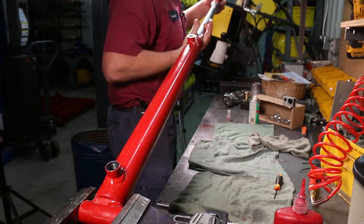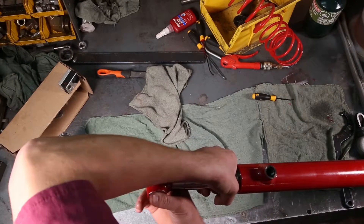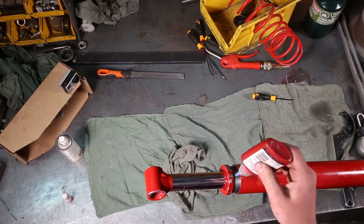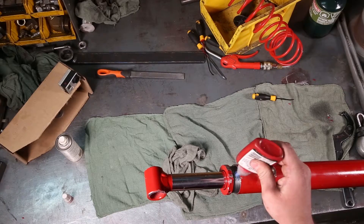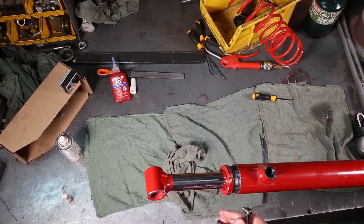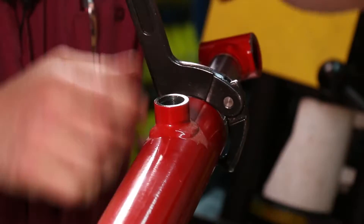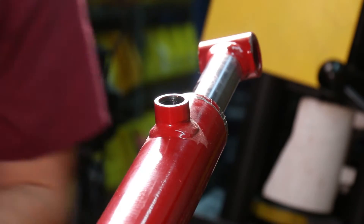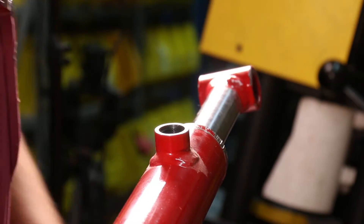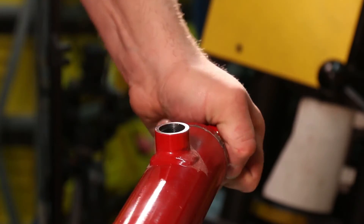Oil the seals on the piston, get it started, and slide it in. Slide the end cap up. I always oil the end cap seals as well. Get it up against. Apply blue Loctite to the threads of the end cap — you don't need a whole lot. Grab the end cap remover tool and make it as tight as possible with the tool. Then grab a pipe wrench, tighten up the end cap. Clean it off, and you're rebuilt.